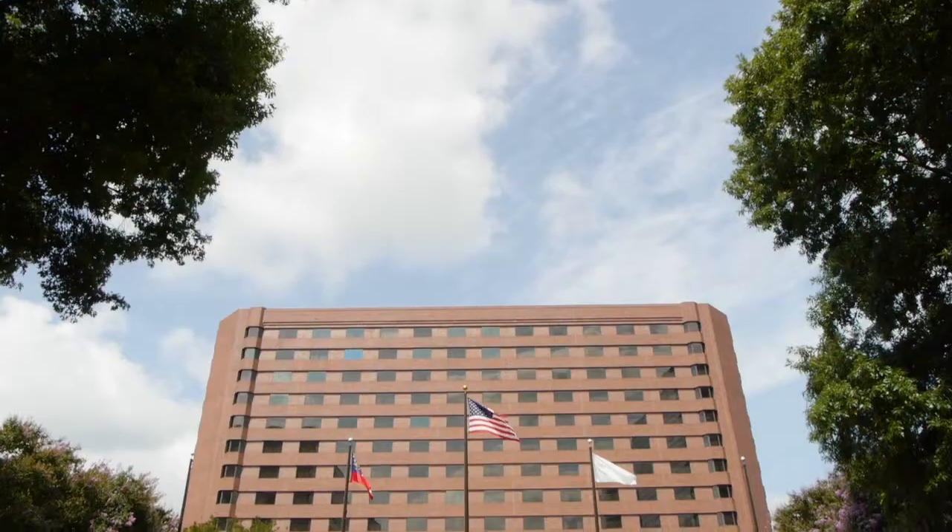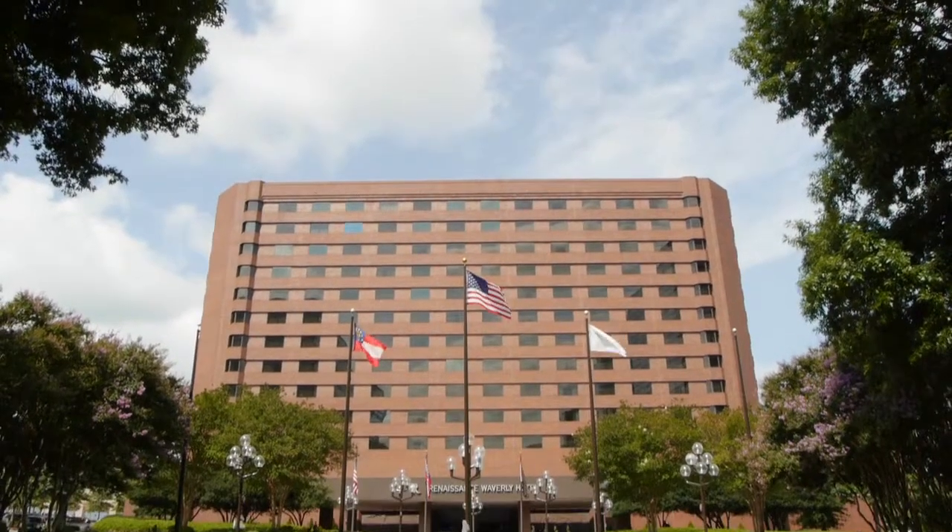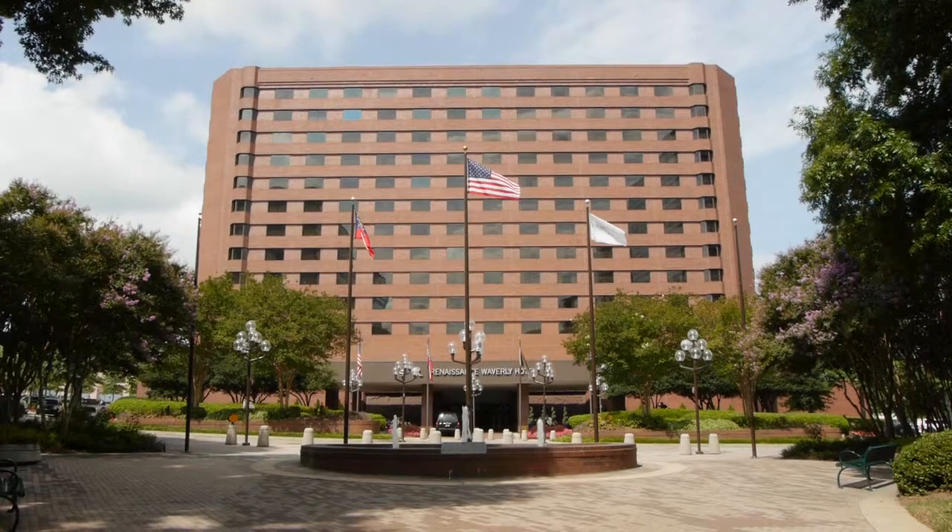Hi, my name is Tim Rowland. I'm the chef de cuisine here at the Medici's, located inside the Renaissance Waverly Hotel, Atlanta, Georgia. I'm going to be doing a short cooking demonstration for you today with a scallop dish that was inspired by my grandmother.